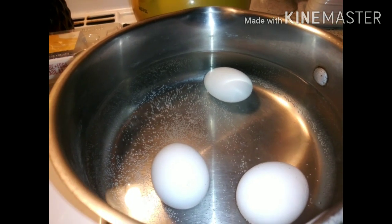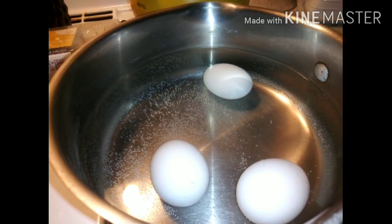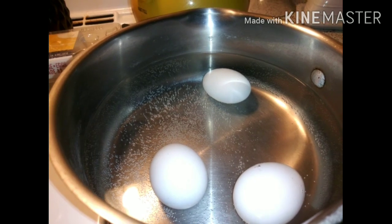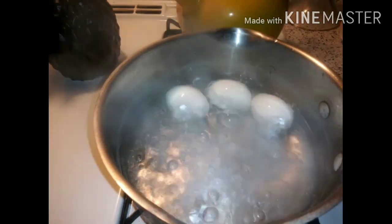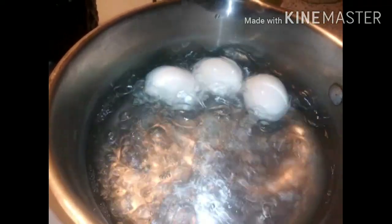I only let my eggs boil for seven to eight minutes, no longer. The eggs are in there all bubbly and happy, so let's go ahead and turn them off and pour the hot water off.